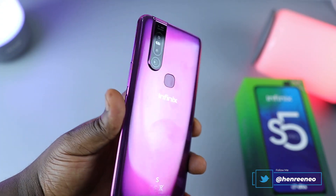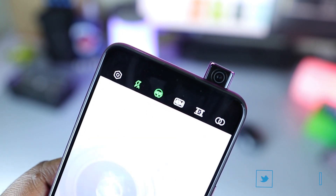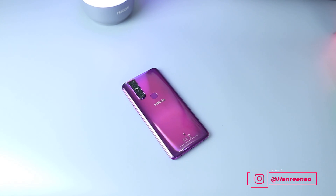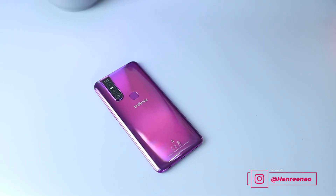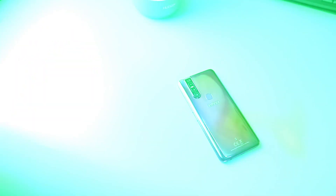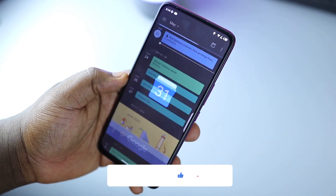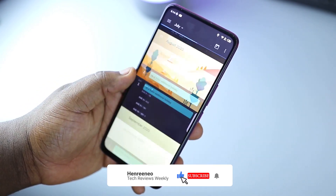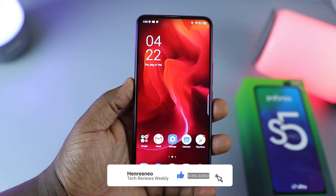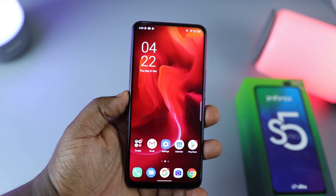This is a pretty good and decent phone and I like what I've used so far. I'll be bringing you my full review on the Infinix S5 Pro in a couple of weeks, giving you the full lowdown after a one-month period. If you have any questions, leave them in the comments. If you're not yet subscribed, hit that subscribe button and turn on notifications. Thanks for watching, and I'll see you in the next one!